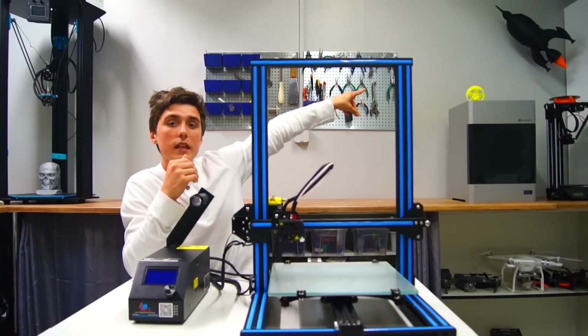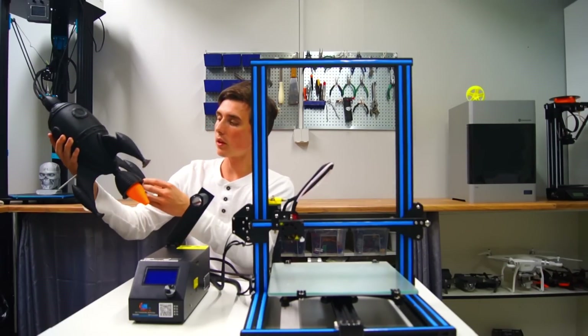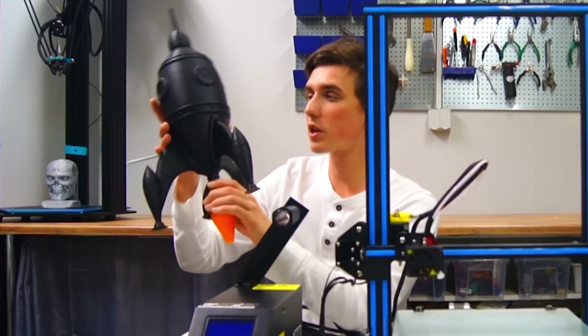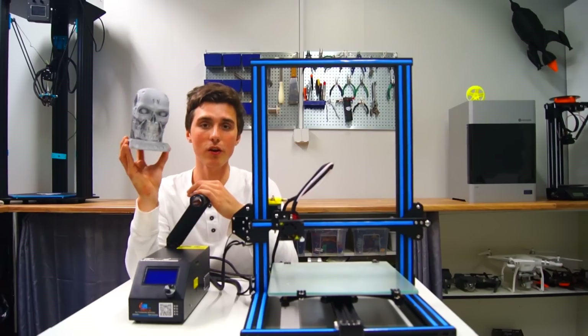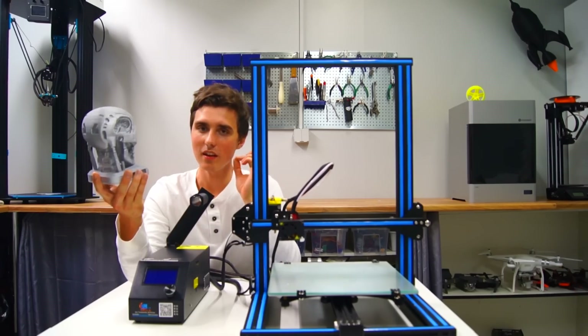I also printed the enormous rocket up there — let me get it down. This was printed with a layer height of 0.3mm and it was only 20 hours of printing time, which is fairly impressive considering the size. As a fan of the Terminator movies, I just knew I had to print a new one.